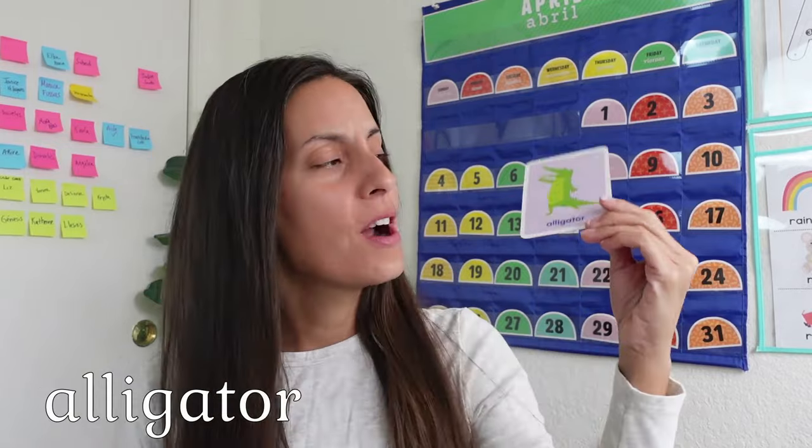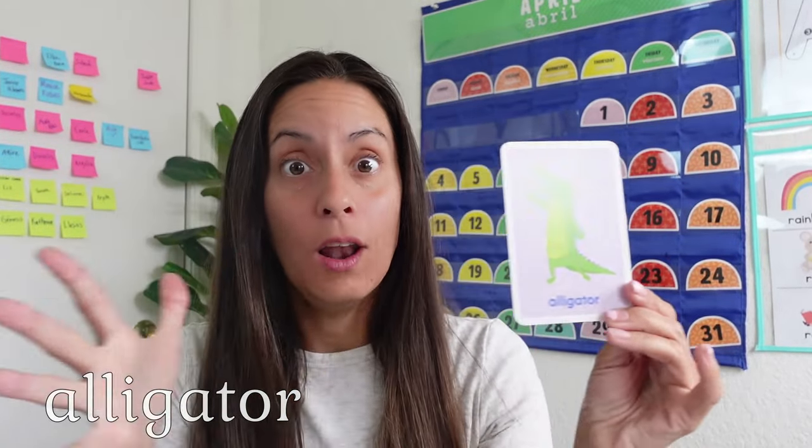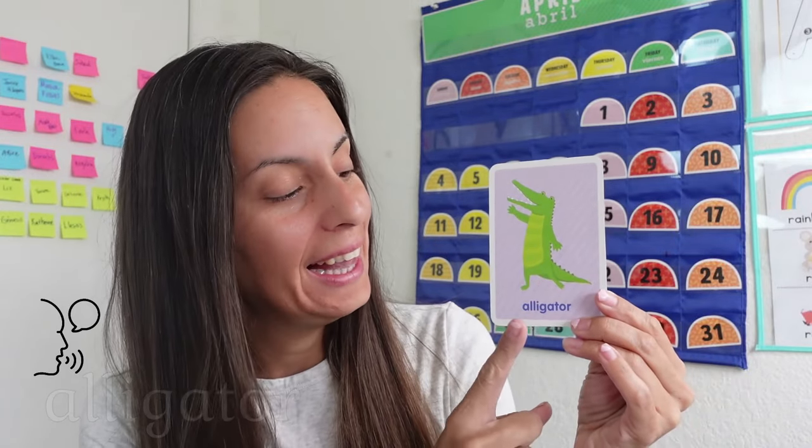A is for Alligator. Alligator. This is a long word. Can you say Alligator? Alligator. One more time. Alligator. Nice job. Very good.